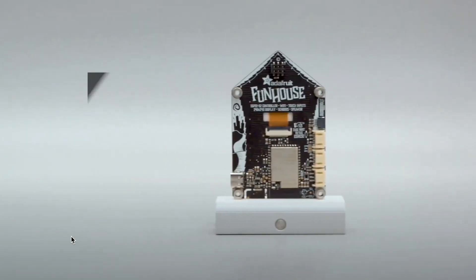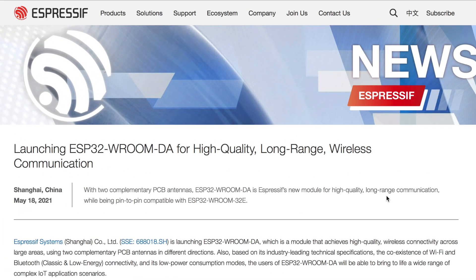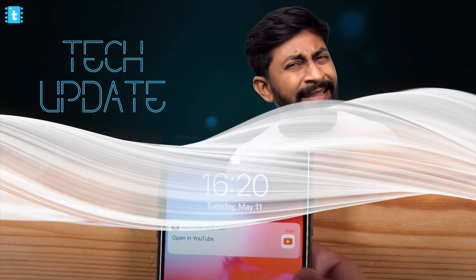Hello and welcome everyone to another episode of Tech Update with Techiesms. In this video I cover all the latest updates during the month in the field of DIY Electronics, IoT, and Maker/Computing in general — including the latest development boards released, the latest news and updates, and interesting DIY projects uploaded this month. Let's start with Tech Update with Techiesms May 2021 edition. Let's get started.